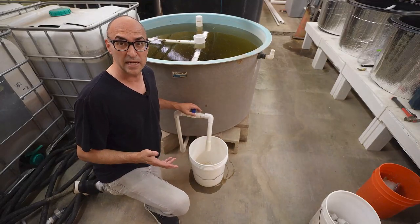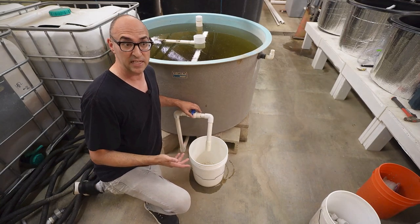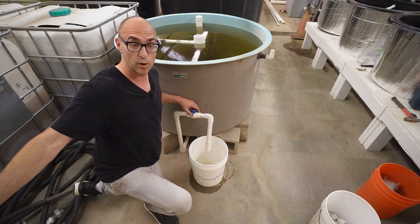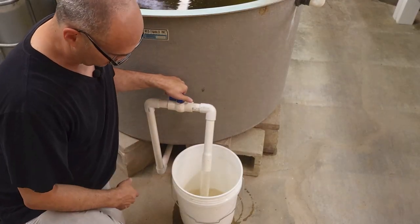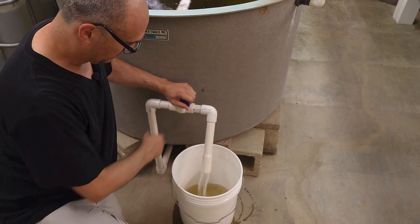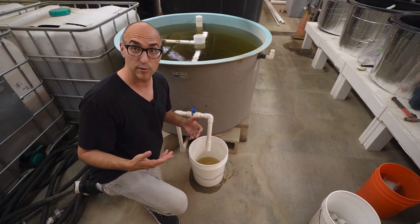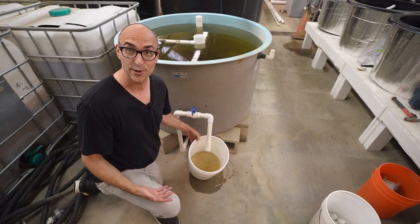The first thing we do when we come in here is we like to burp our swirl filter. This is a daily activity. It helps us remove some of the solids and then we move those solids to our suspended growth aerobic digestion. It's actually pretty clean today — not that bad. By the time we're done with it you'll see that it's going to be a lot dirtier. So stick around.